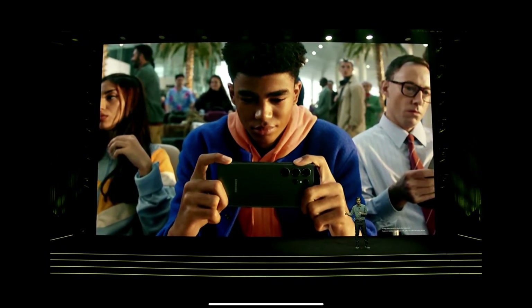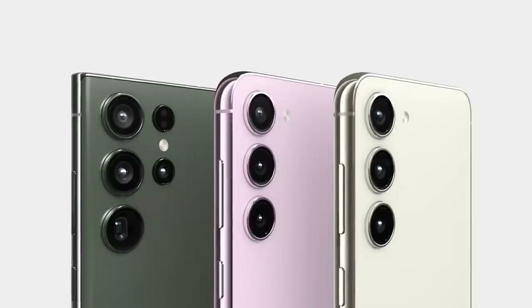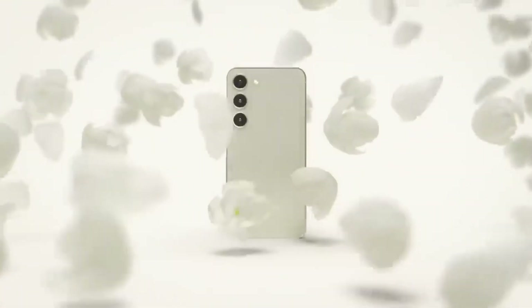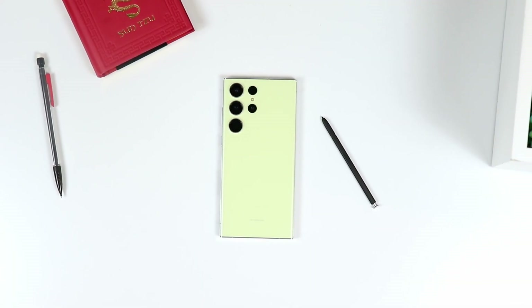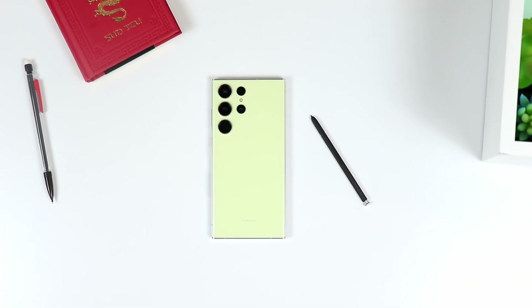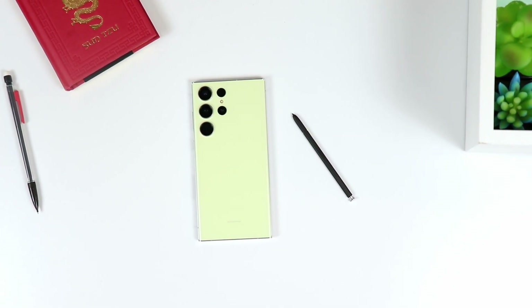If money is not an issue, go for the S23 Ultra. If money is an issue, try to find some deals on the S23 Plus and go for that. Despite the S23 Ultra being the better phone, they actually do offer about the same stuff in a lot of areas — not everywhere, but in many areas they offer pretty much the same experience.